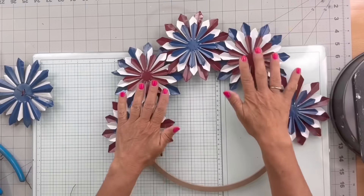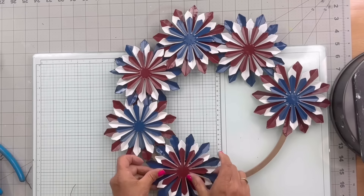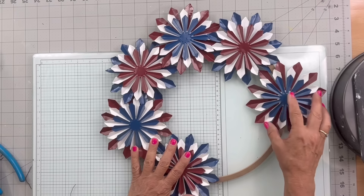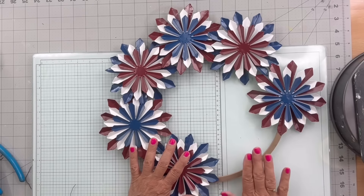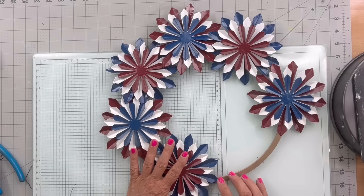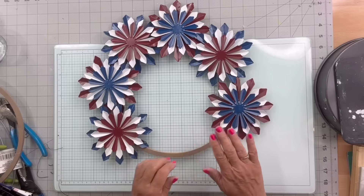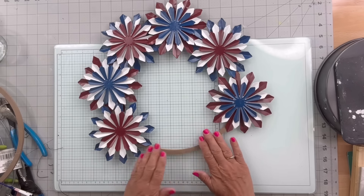I'm getting close to the end and I'm not going to have enough to go all the way around, so just make a note of that. If you like this look all the way around, you're going to need probably one more of these, maybe even two, and scoot them a little closer.